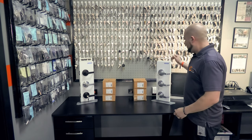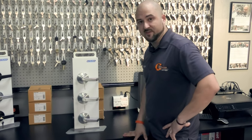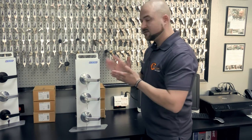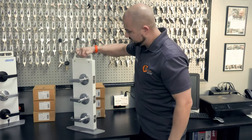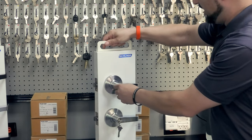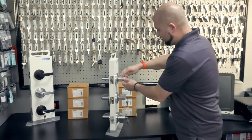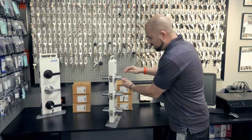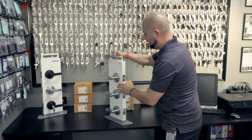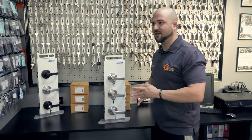Let's start with the most basic. They all look the same, which is one thing — it's hard to tell the difference, so I'm going to break it down for you. First of all there's the entry function. Looking at the back of this top one, you can tell it has a key. The key retracts the latch. I push down the lever — nothing happens. I have to turn the key. Nothing happens with the lever; it's all key action here. On the inside, it's always unlocked — there's no plunger.